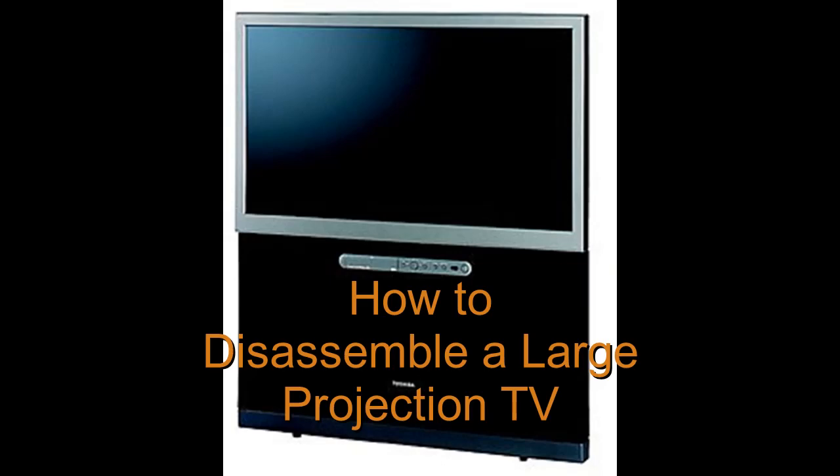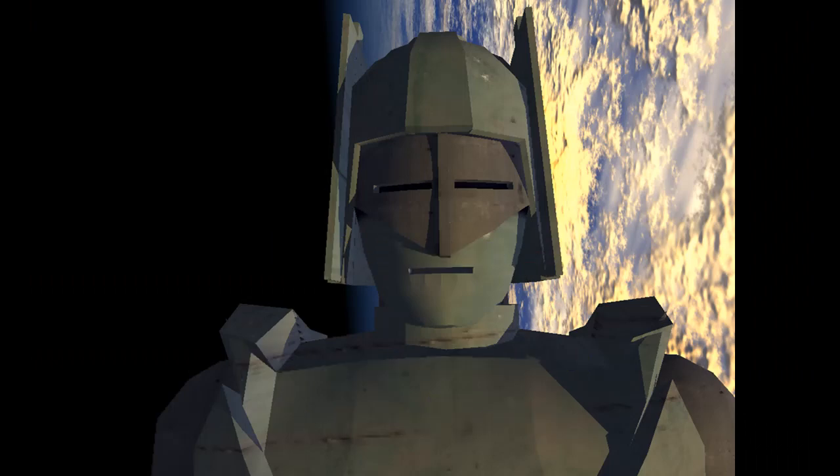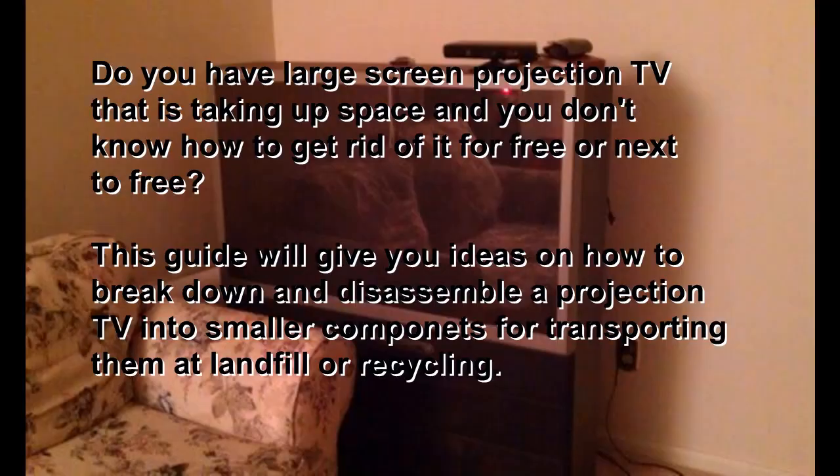How to disassemble a large projection TV, brought to you by Robot Trooper. Do you have a large screen projection TV that is taking up space and you don't know how to get rid of it for free or next to free? This guide will give you ideas on how to break down and disassemble a projection TV into smaller components for transporting them at a landfill or recycling.